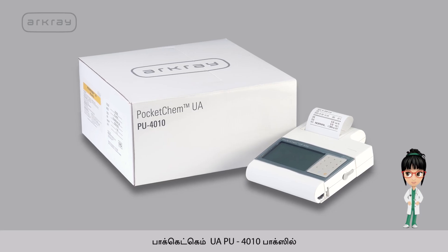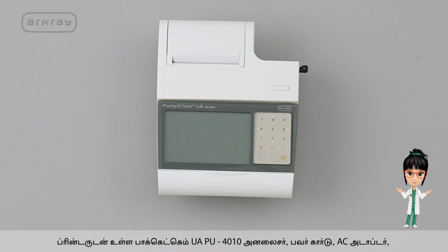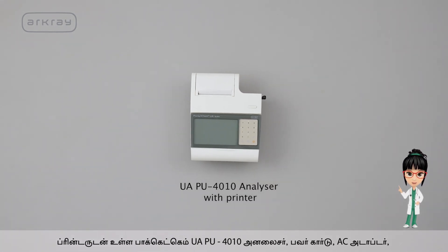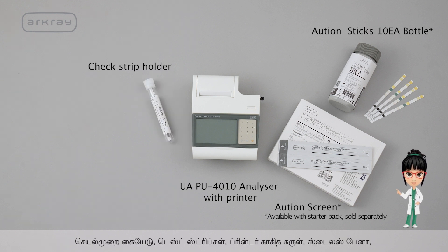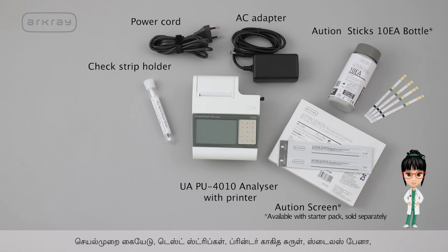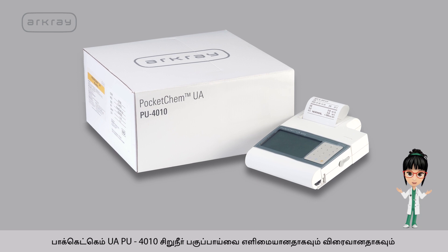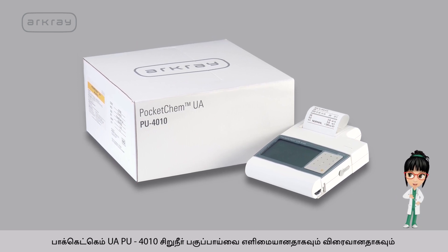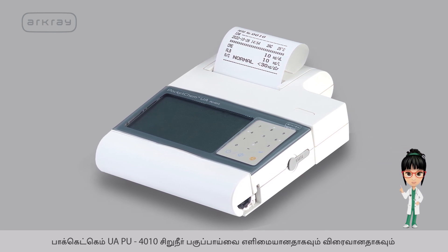Pocket Chem UAPU4010 box contains the Pocket Chem UAPU4010 analyzer with printer, ocean screen, ocean sticks, 10 EA bottle, check strip holder, power cord and AC adapter, and operating manual.